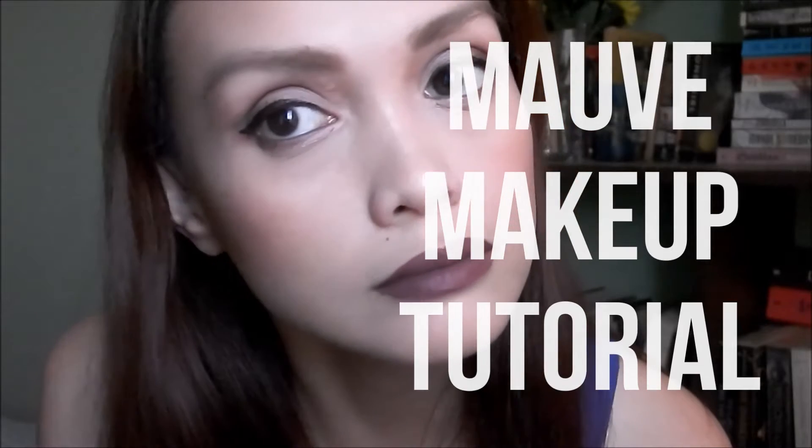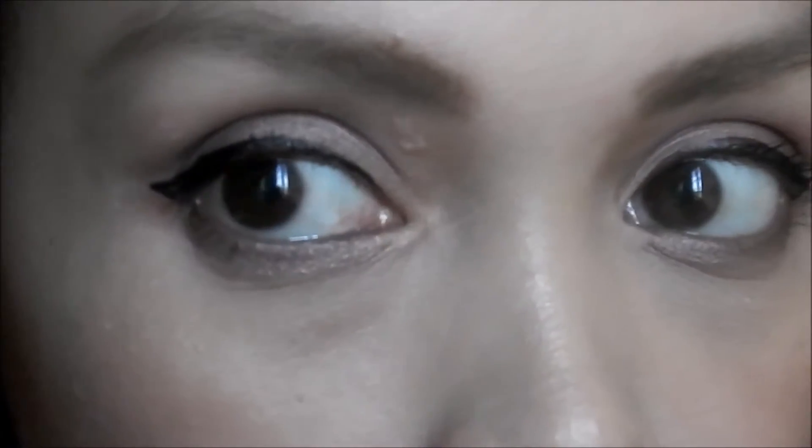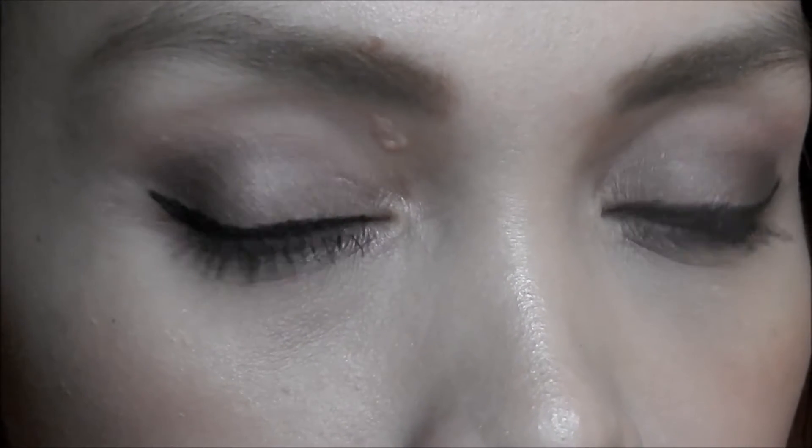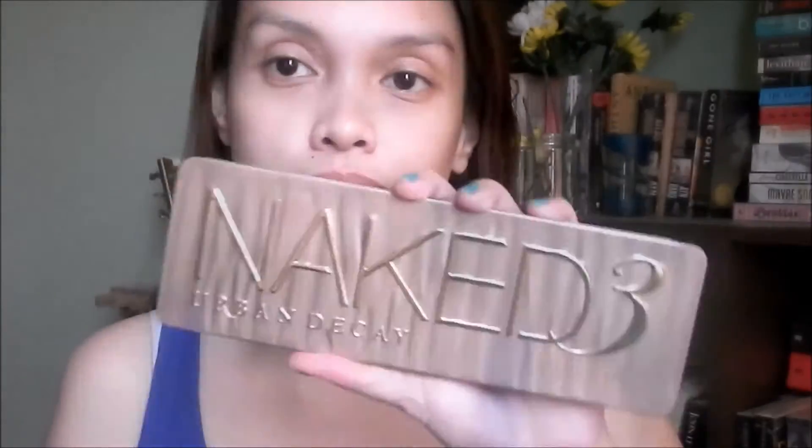Hey guys, welcome back to my channel. Today's video is going to be a makeup tutorial on this mauve dark makeup look. I initially planned to film a bronzy makeup tutorial but it ended up looking like this. I hope you guys enjoy this video — let's get started. I'm gonna use the Naked 3 palette for this tutorial.